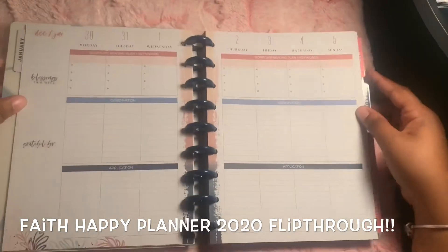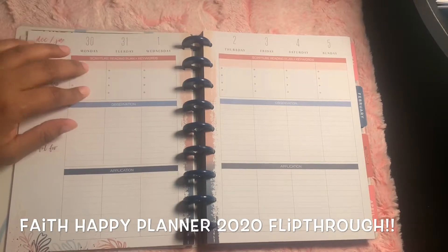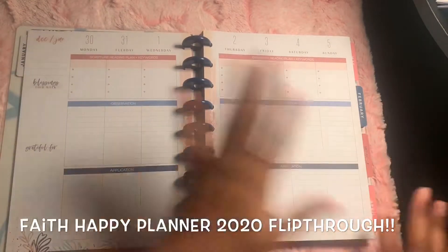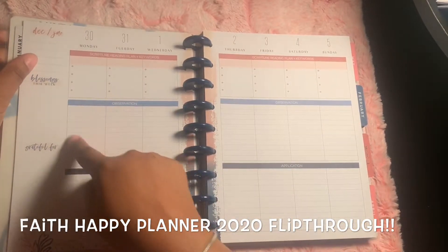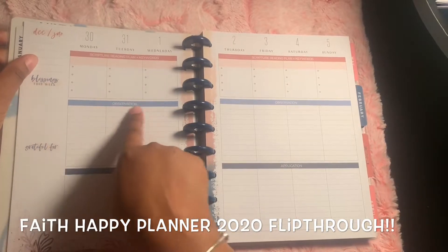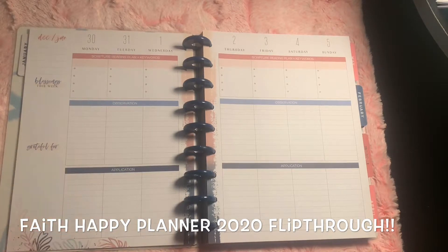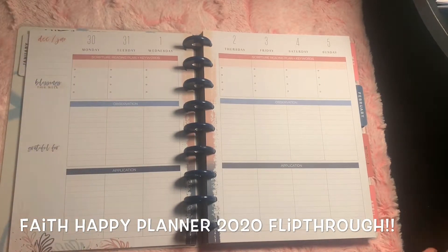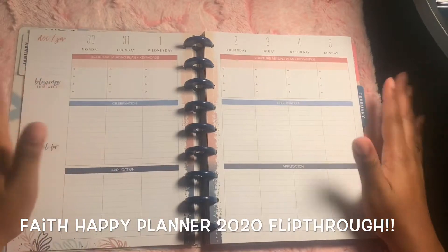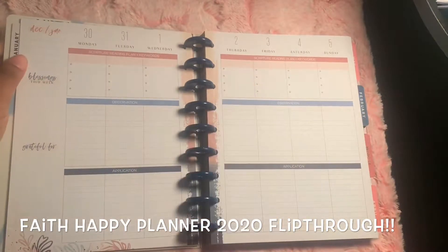Just so you all know, what I plan to do is write a scripture here - any scripture that I'm studying for that day. I want to go in chronological order, but sometimes it doesn't happen that way. Under observation, I'll write what I observed from reading that particular scripture. And then here, I'll write how it applies to my life, or something that stood out in regards to that particular verse or what I read. I plan to do that every day. That's my goal.